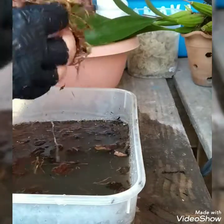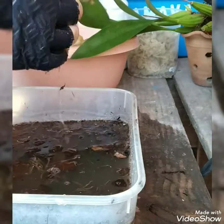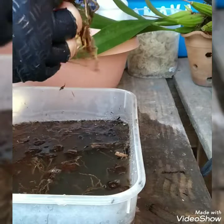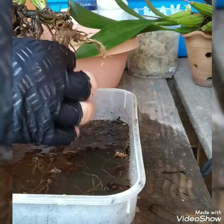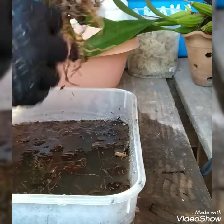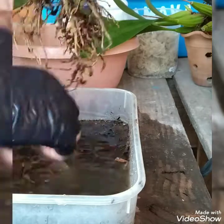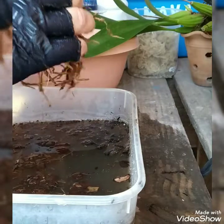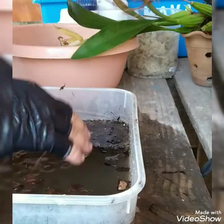Look at that. I'm going to do the repotting the same way as with the Phalaenopsis — stone/brita, charcoal/carvão, a little bit of sphagnum. I'm not going to put her directly in water; I'm going to make a little mixture of this fungicide and put her in it.